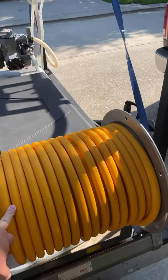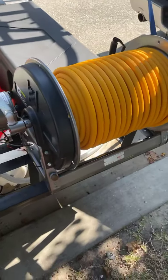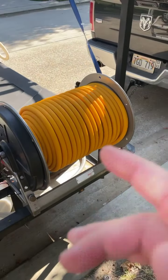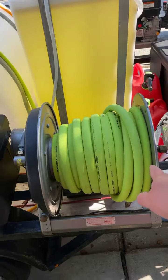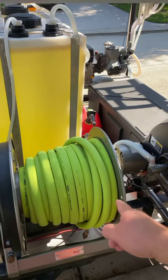We have an 18-inch reel electric N-A for the soft wash. That's a half inch, 200 feet of Q spray hose, 800 PSI. This is a 12-inch reel with three-quarter inch Flexzilla on it.